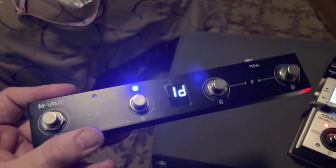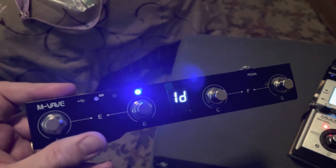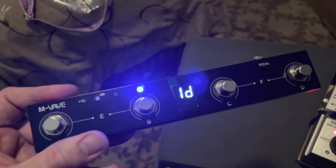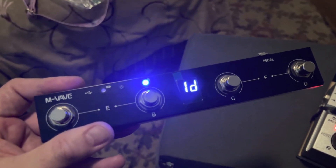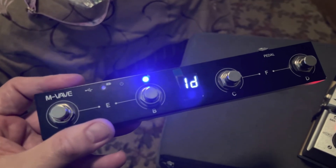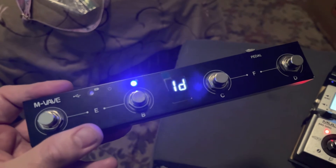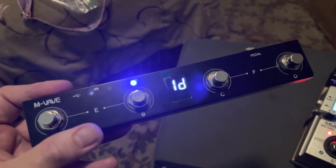Some people use it for switching pages on their digital songbook — you've got a songbook and you want to flip pages, so you step on this to flip the pages. But what I've been reading is that people are also using it as a MIDI switcher.